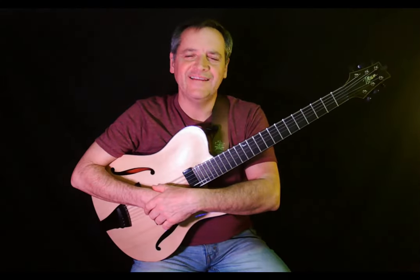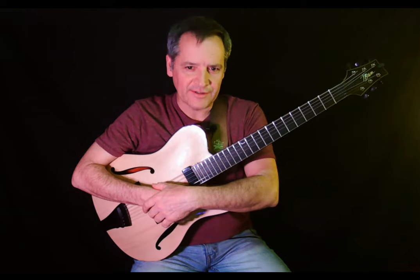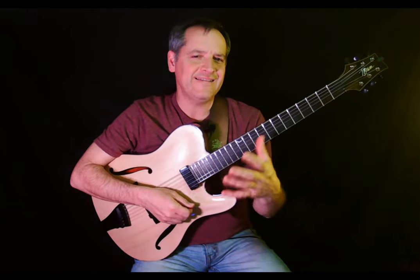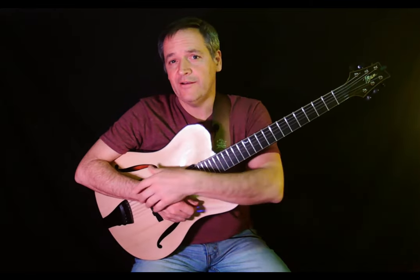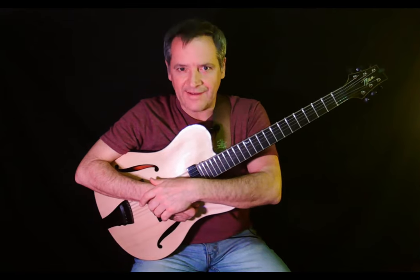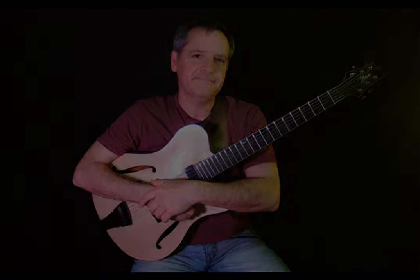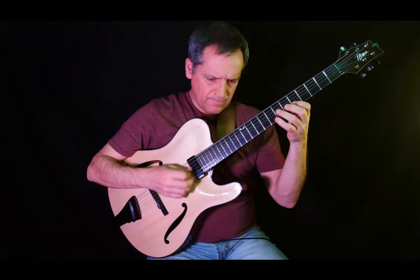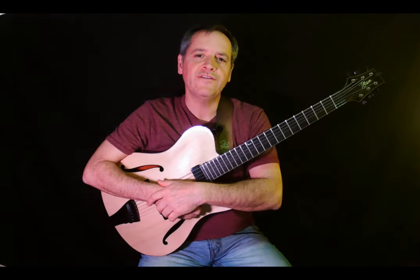It doesn't get any more guitar than that, does it? Pentatonic minor — that's probably the first scale everybody learns on guitar. If you were to dissect that phrase, I bet you can discern a pattern in there, and you could apply it to every scale degree of the pentatonic minor scale — that might be one way to develop this idea. I'm going to turn on my metronome, and here's that phrase with the click, followed by phrase two in a new key.